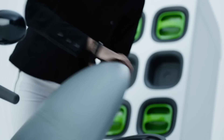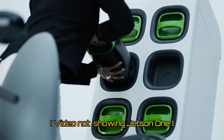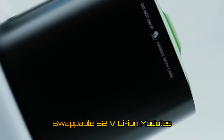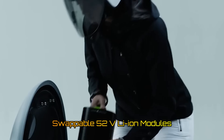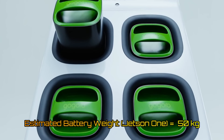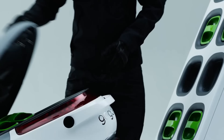The Jetson One battery pack consists of swappable 52-volt lithium-ion modules. The pack has to be removed to be charged, which is a clever way of not only saving extra weight but also reducing the charging and relaunch time. From calculations, the weight of the battery pack has been estimated to be around 50 kilograms.